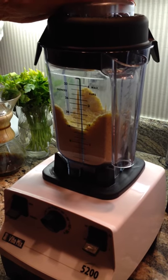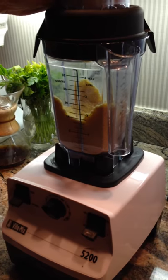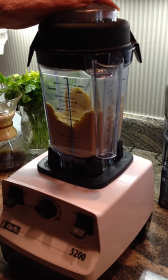You can see we now have coarse cornmeal. This would be suitable to go on a pizza peel. But I'm going to continue because I'm going to make polenta with this.